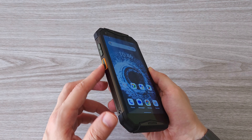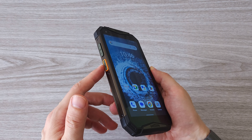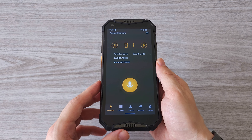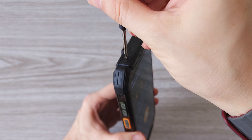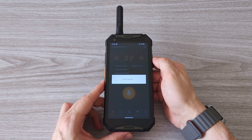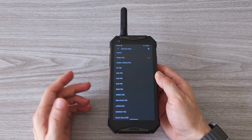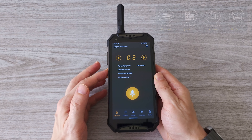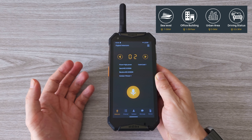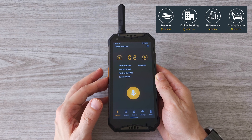Now let's check out the most exciting feature of this phone — the walkie-talkie. We have two options to start it: one is from the app, and the other is to long press the custom push-to-talk button on the left. However, to be able to use it, first we have to install the antenna using the screwdriver that comes with the phone. Once the antenna is installed, we can change the channel and frequency. There are many different channels and regions, and you can change the region from the settings menu. The range varies depending on the environment: at sea you can get between 7 and 10 kilometers, in an office building about 40 floors, in an urban area between 3 and 5 kilometers, and when driving about 3 kilometers.